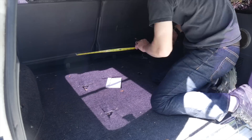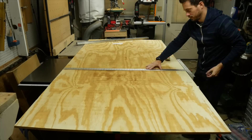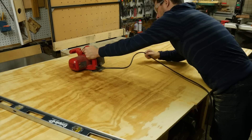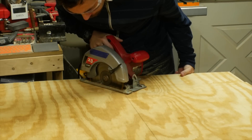I started out by taking measurements inside the back of my truck. These were conservative measurements because I wanted to make sure that it fit inside and wasn't too tight. I used a four-foot t-square to draw these measurements onto the piece of wood — it works great for a big project like this. You can easily do all the diagonals as well. Then I used a circular saw just to cut out the areas that I didn't need.